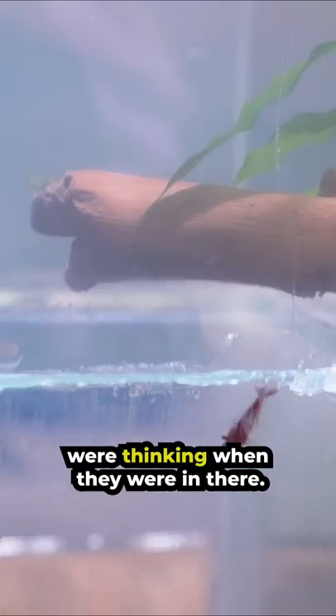I wonder what they were thinking when they were in there. Look, he's diving into the second tank. I'm so proud of him.